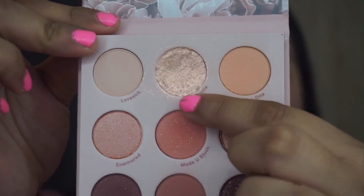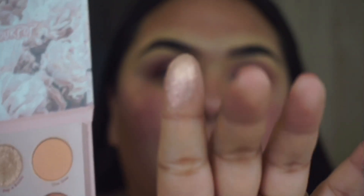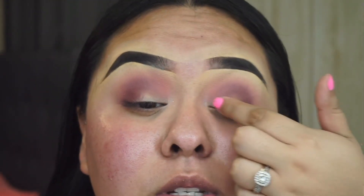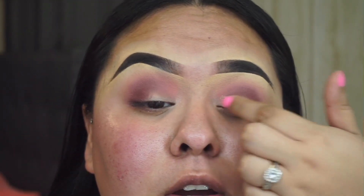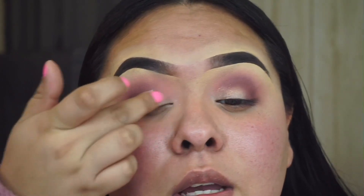Once everything is all blended out, the shade I'm going to use for my lid is this one right here — it's called 'Pop a Bottle.' It's a very pretty shimmery shade. I'm going to apply this with my finger directly onto my eyelid and I'm not going to be very precise — I actually really like it when it just looks a little messy.